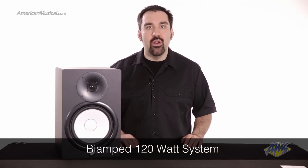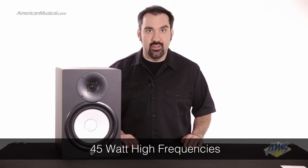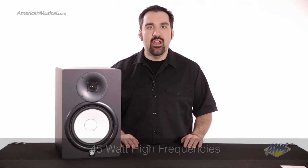Inside this speaker, you'll find a bi-amped 120-watt system with 75 watts for low frequencies and 45 watts for high frequencies. This gives you accurate reproduction of frequencies from 38 hertz to 30 kilohertz without sacrificing low-end power, meaning you won't need to add an additional subwoofer to get an accurate low-end response.